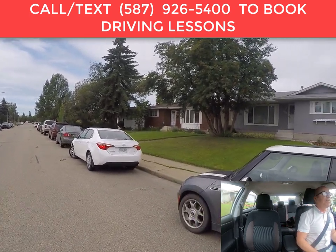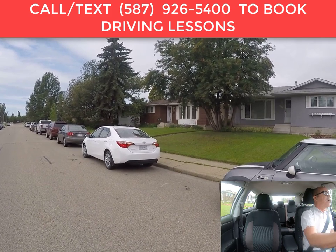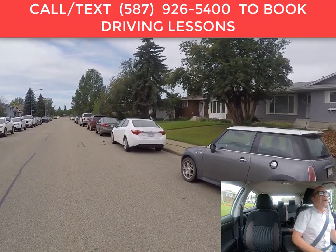Continue backing up until your car is straight behind the other vehicle. At that point, stop, straighten your car and wheels, place the vehicle in park, put your parking brake on — and that's how you do it.